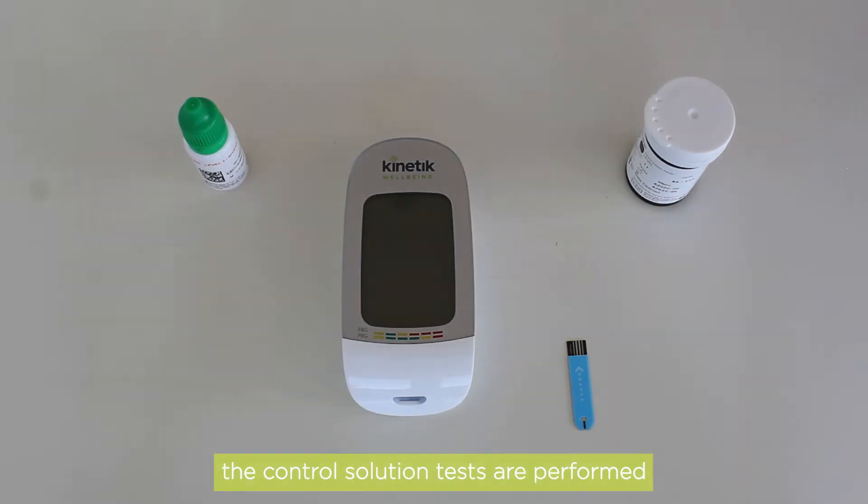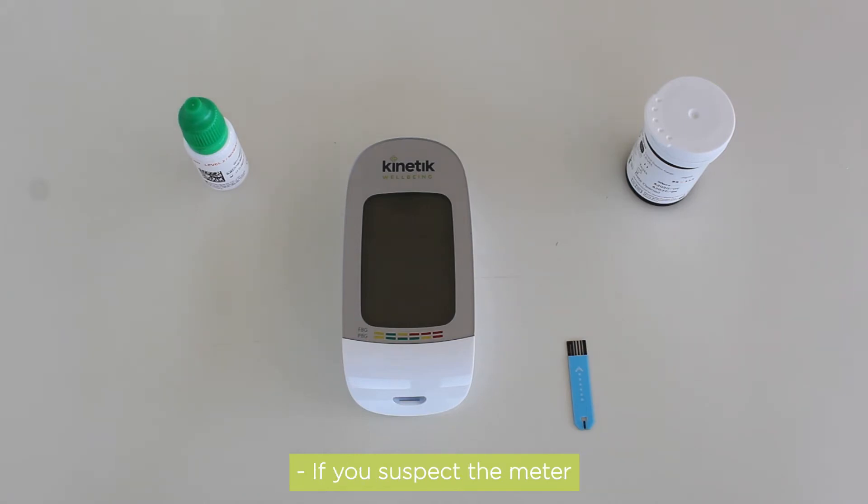We recommend that the control solution tests are performed when using a new vial of test strips, if you suspect the meter or test strips are not working properly, if your measurements are not consistent with expectations or you think the results are inaccurate, to practice the testing process, or if the meter has been damaged.